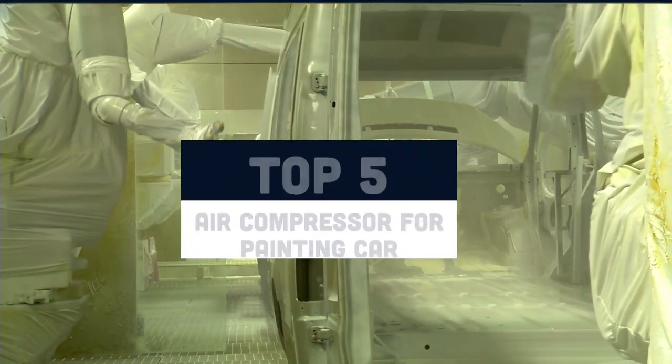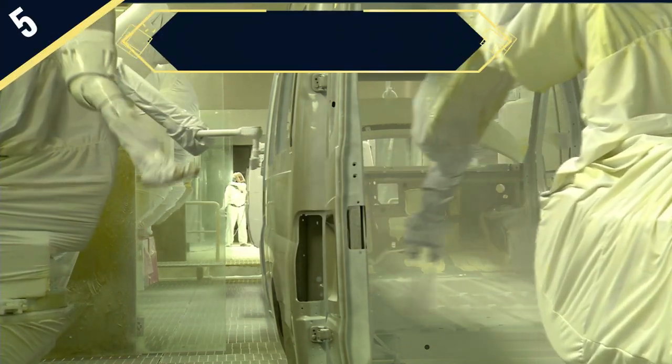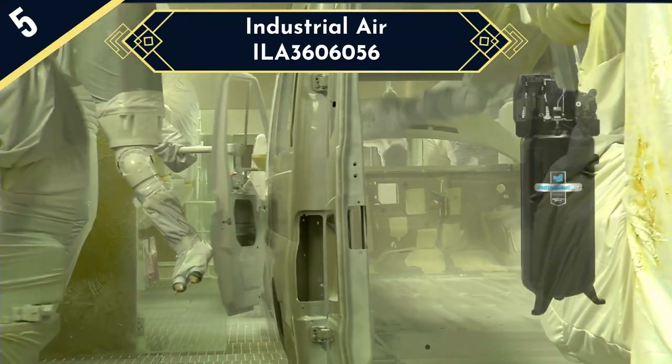Today we are going to review the top 5 air compressors for painting cars, and we are going to start our list with the Industrial Air ELA 3606056.